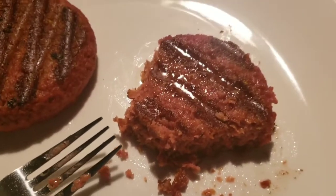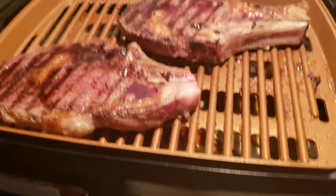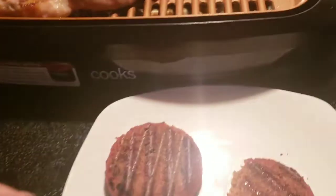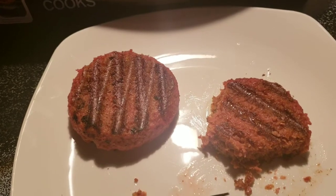Yeah, I will definitely have to pass on that. I'm going to go ahead and throw this stuff in the garbage and finish my steaks. That's a no-go for the vegan food.